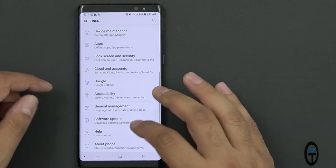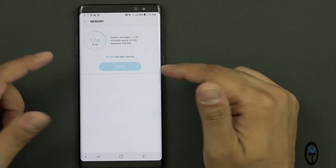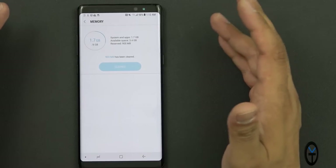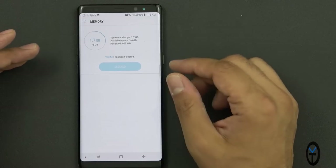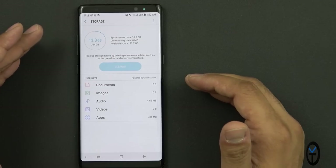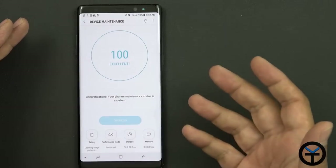This is the first time I've actually seen Samsung not consume most of the memory by default out of the box. System and Apps is using only 1.7 GB. Out of the 6 GB of available RAM, we have 3.4 GB available. From a storage point of view, available space is 50.7 GB. So out of the 64 GB, about 13.3 GB is used by the system — very nice, very simple.